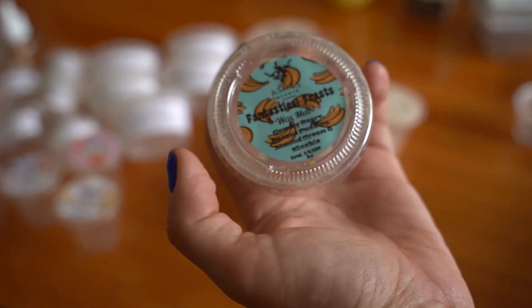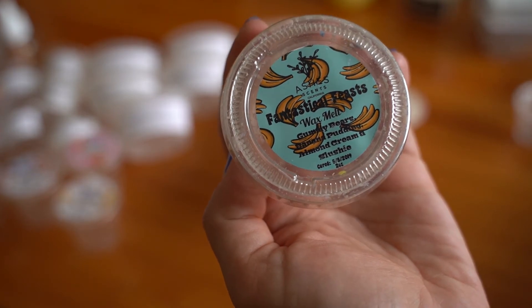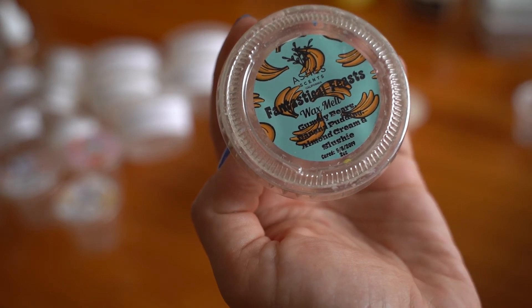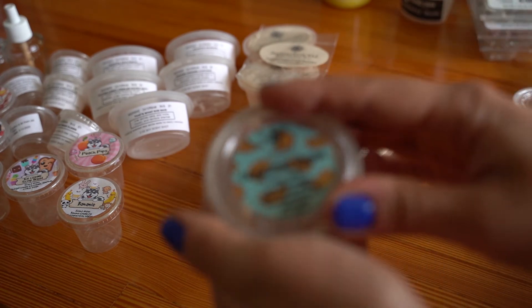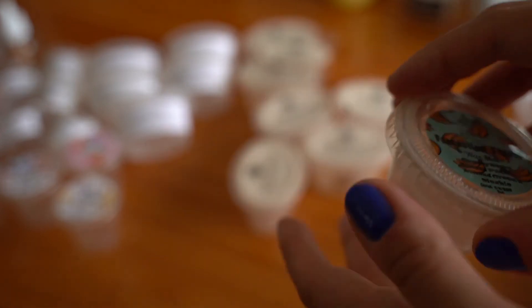This is a Fantastical Feast by Ashes Scents — gummy bears, banana pudding, almond cream, and slushy. To be honest I don't really remember this one. I don't think it was really strong.